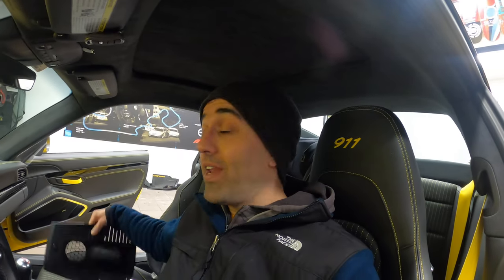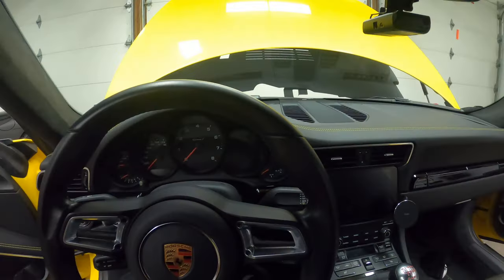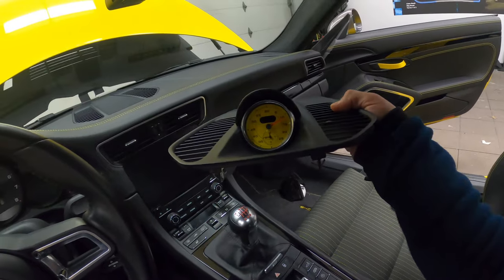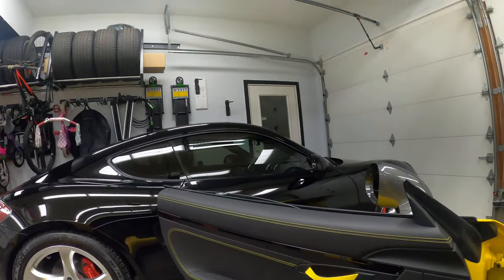Hey everyone, today we're going to be retrofitting a sport chrono clock and cover in my 991.2 Porsche Carrera T. I purchased it on eBay from a 991.2 Turbo S. If you follow my channel, you know that I did a similar, just more involved retrofit in my 981 Cayman S.